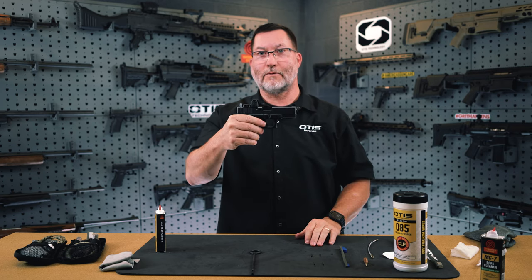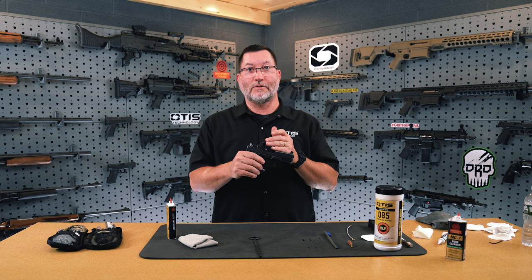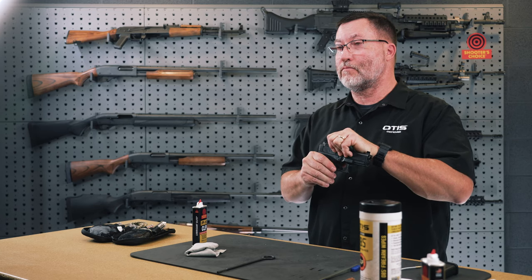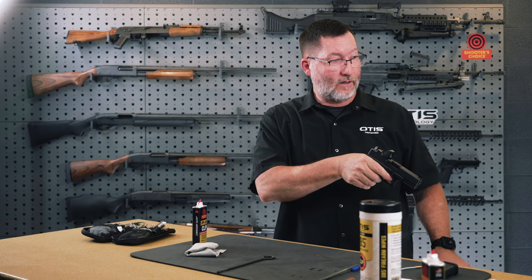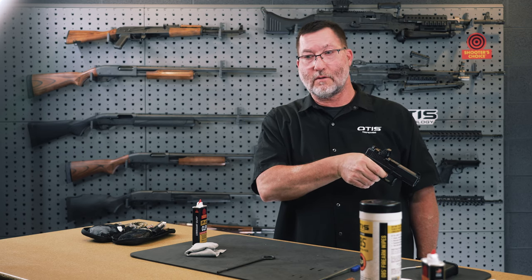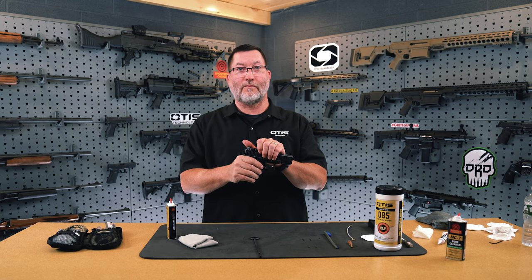Your firearm is now properly reassembled and prepared for use. Once you've reassembled the Glock 19, the last thing you want to do is make sure it is functioning properly. Work the slide action once, letting the slide go all the way forward. Point the firearm in a safe direction, ensuring that if there were a negligent discharge nobody could be harmed, then squeeze the trigger and ensure you hear the trigger action. Once that occurs, you have a properly functioning firearm.